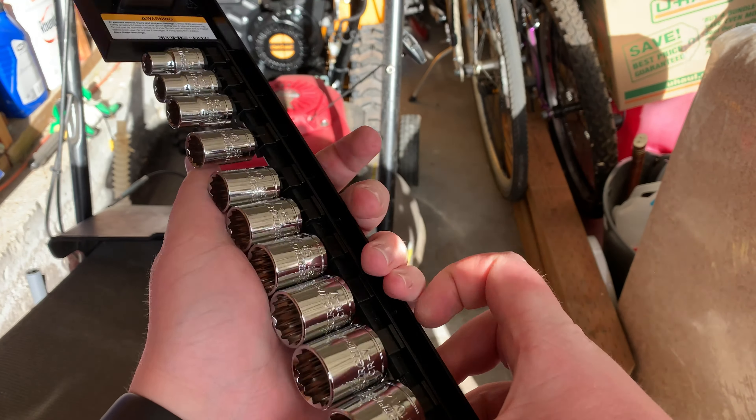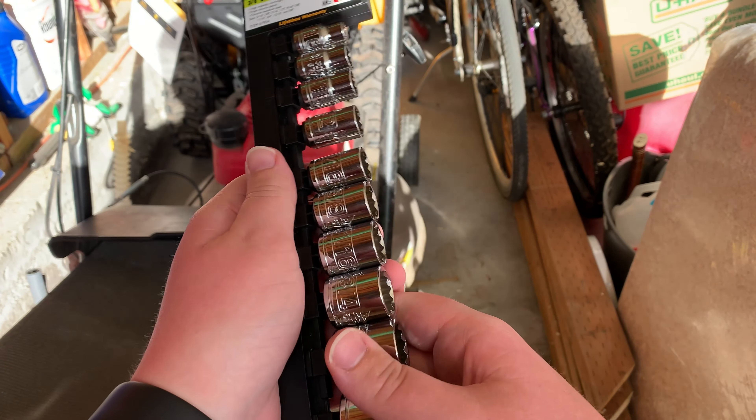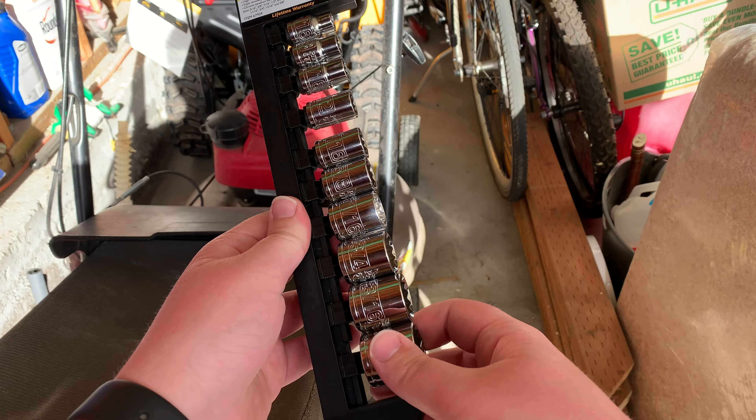I don't know why it doesn't just come like this in the first place. Obviously anti-theft stuff, but it should just come like this in the first place.